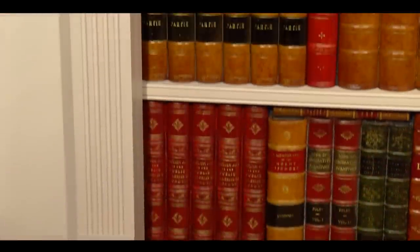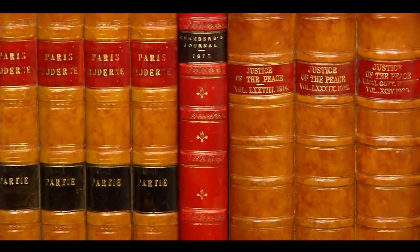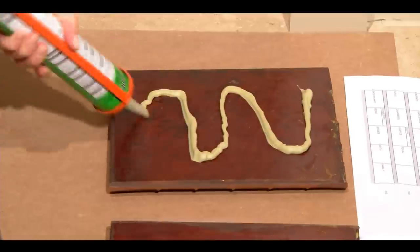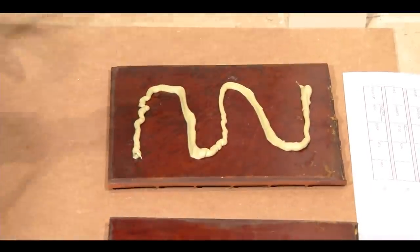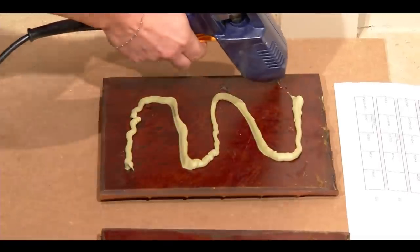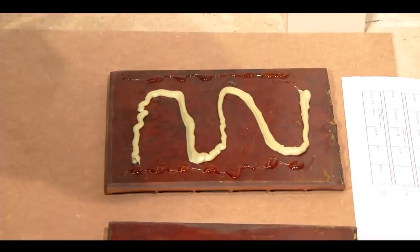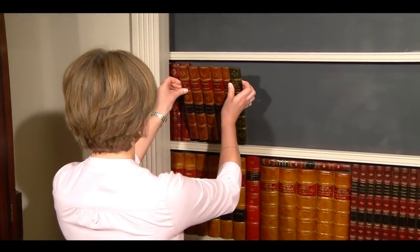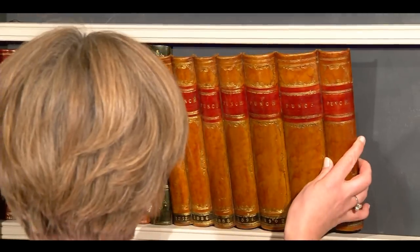You can see we have done a couple of rows already — we will show you how to do it. Spread the grip fill across the back of each panel as a permanent adhesive and put a strip of hot melt glue across each edge for instant contact to hold the panel in place. Fix it onto the door, and then move on to the next panel.